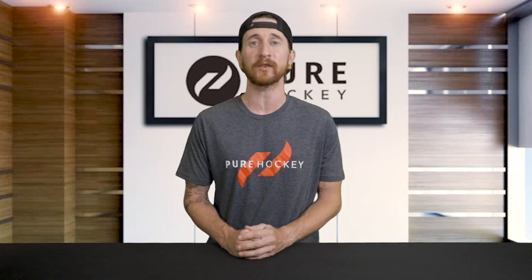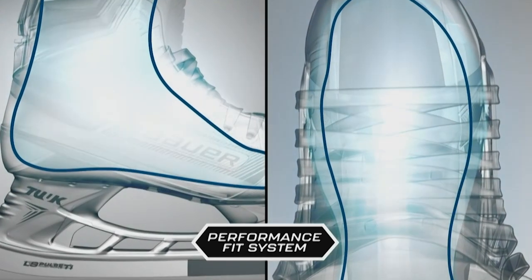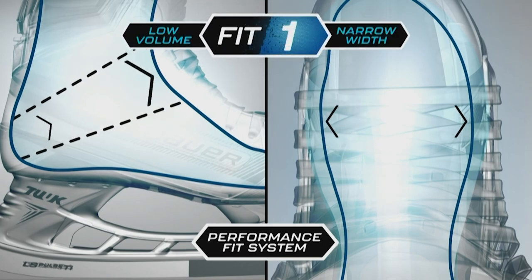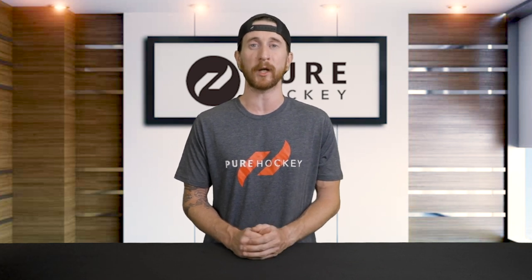Based on all of the Bauer scans and our initial fittings, we believe the following to be true. Fit 1 is designed for a low-profile fit — it has a low volume boot with a narrow forefoot width. This new Fit 1 profile is similar to the Vapor D width, so if you fit into one of those, you'll feel right at home in Fit 1.